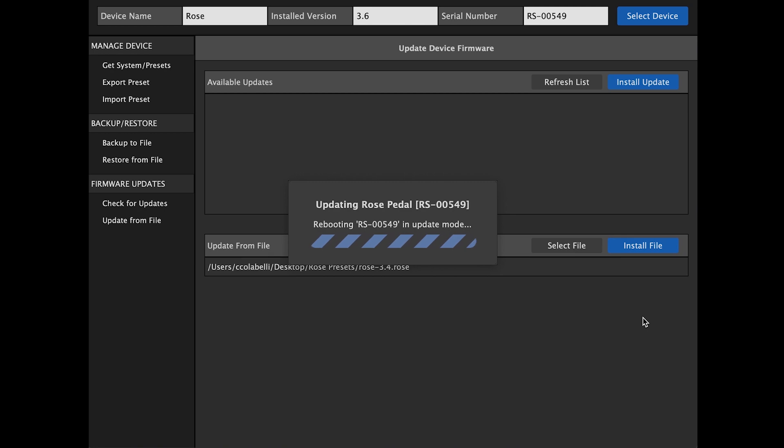At this point, you simply wait for the update to complete and you have successfully updated from file.